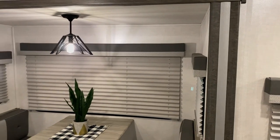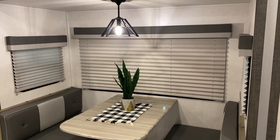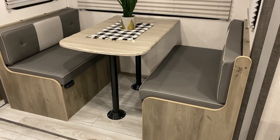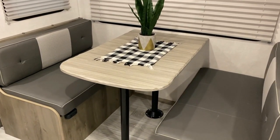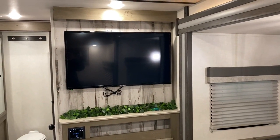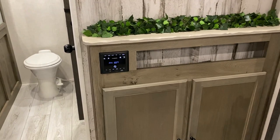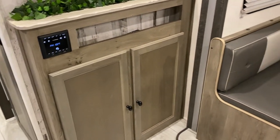We have windows on all three sides of the slide room, a nice light up top, and a dinette which will turn into another sleeping area — there is storage underneath each dinette seat as well. We have the table which has a live edge look, an entertainment center, your TV that comes with it, and a stereo which is AM/FM and Bluetooth compatible so you can play music from your phone. Storage down below as well.